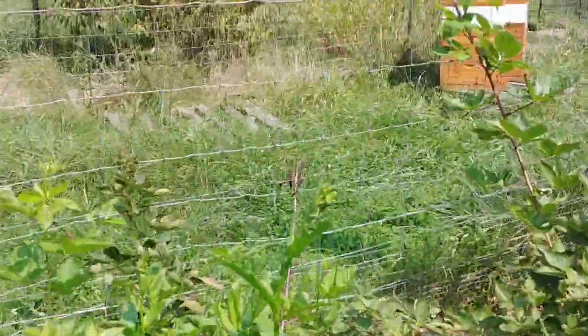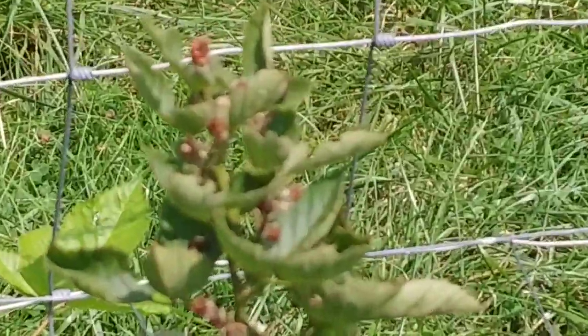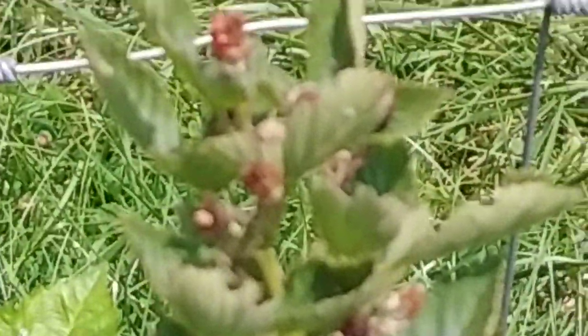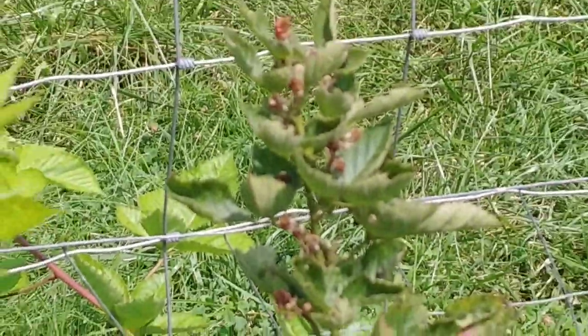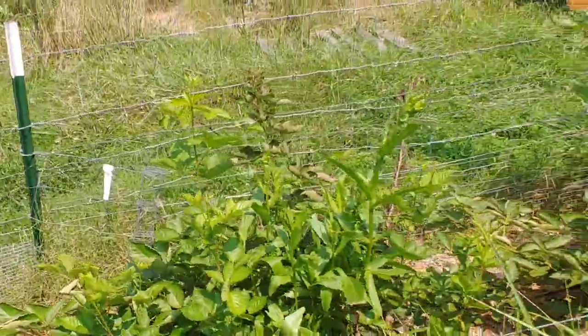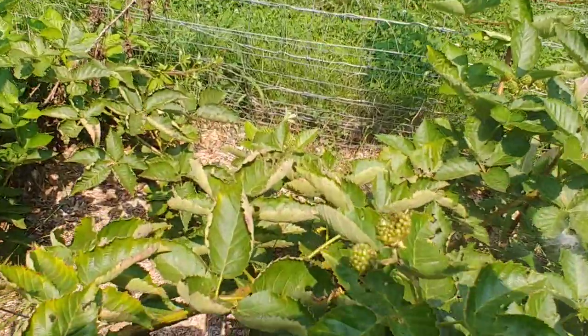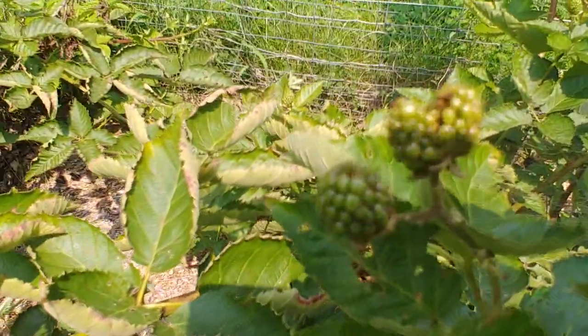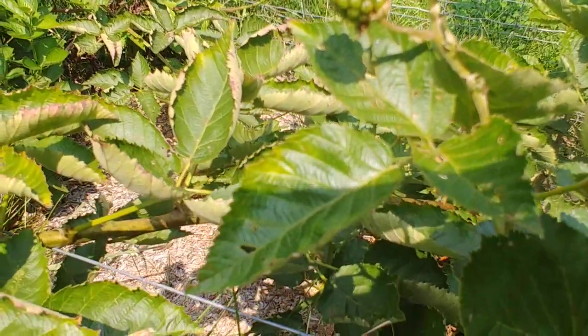Sometimes the blackberries will start to form and then they turn brown — you can see they started to form and then browned out. I believe blackberries can get blight just like apple and peach trees, and I believe that's what causes that. But then again, I have others that do absolutely well — those are about the size of a nickel.